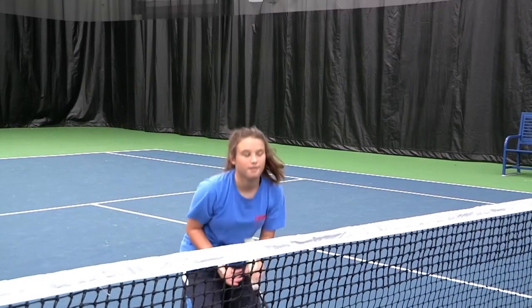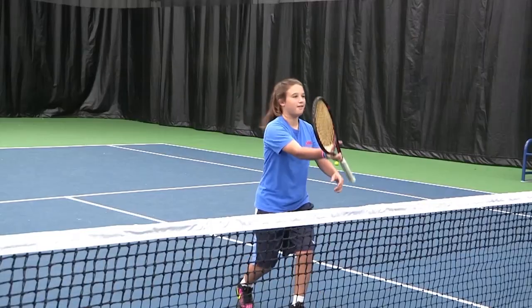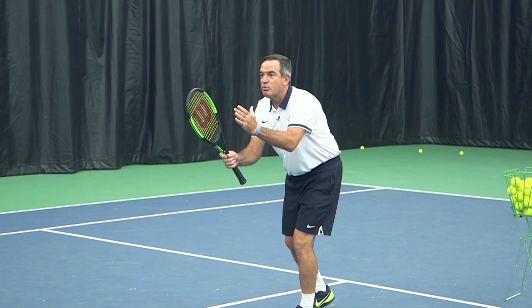Okay, now grab your racket. Choke up your grip to here. Now just catch it on the strings. That's so good. I think we're ready.